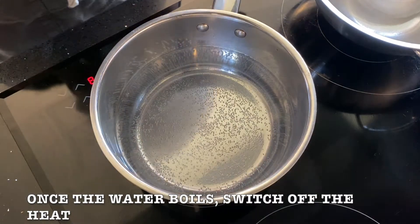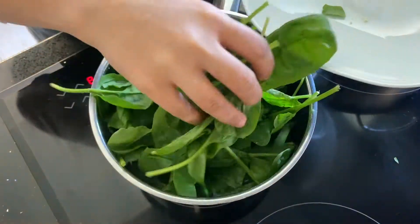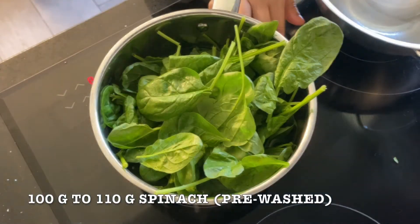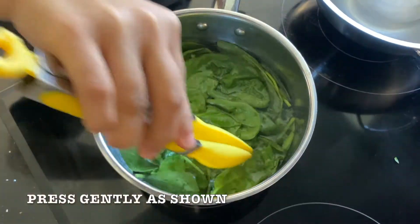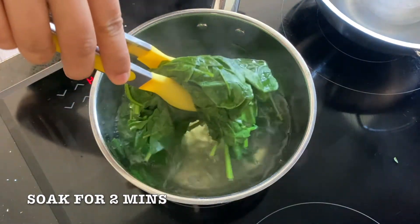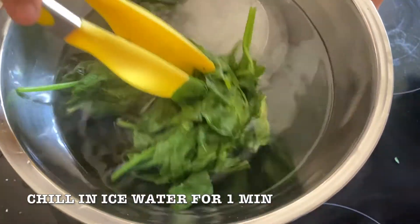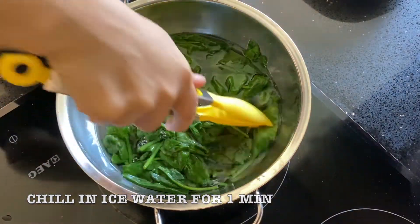Next, boil water in a saucepan. Once it starts boiling, switch off the heat and add 100 to 110 grams pre-washed spinach leaves. Gently press down as shown. Leave them inside the water for 2 minutes exactly. After 2 minutes, at once remove the spinach and soak for 1 minute in icy cold water.